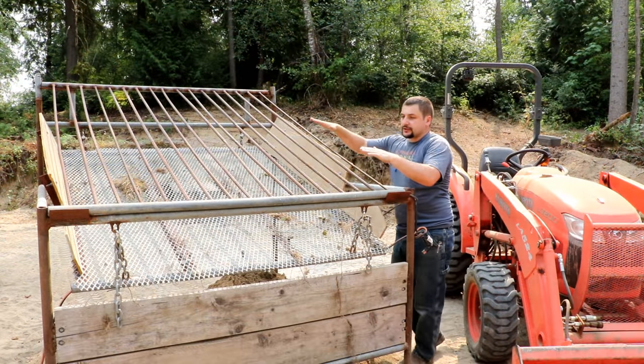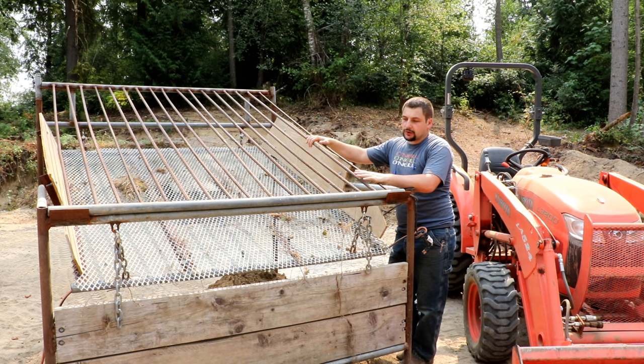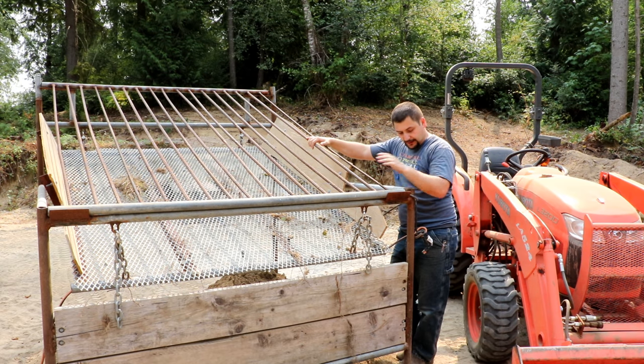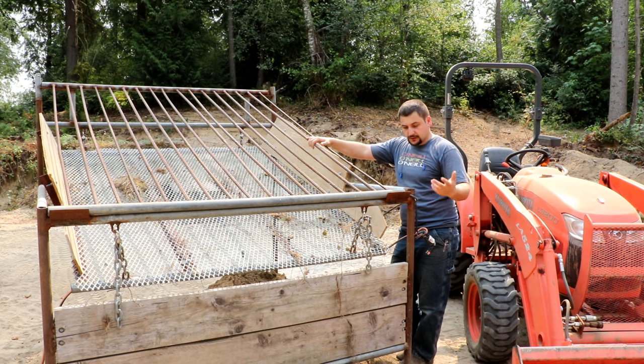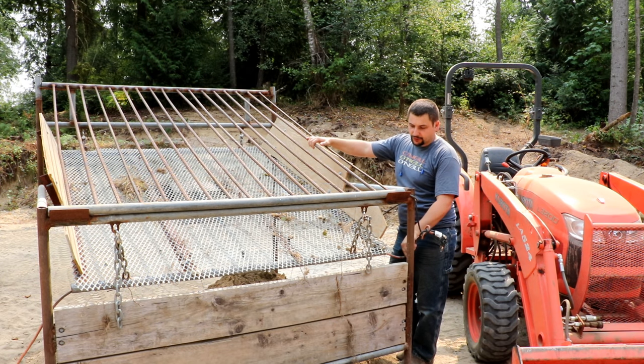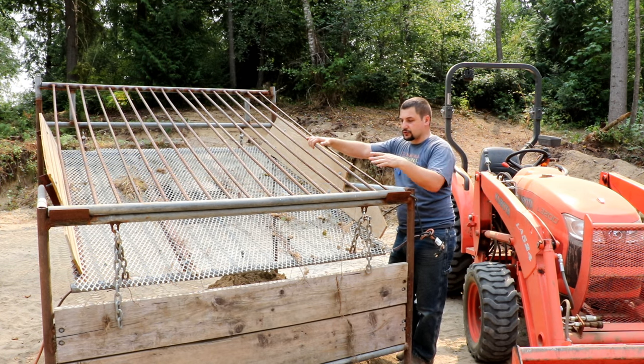I'm pretty happy with it overall. I was able to get all this scrap steel for free from my wife's grandmother who had it just lying around her yard. I built this so it really hasn't cost me much. The shaker motor itself — I'll provide a link in the description — I think it was like $219. It is an electric motor, works off 110, so there's an extension cord that stays out here, but I managed to run it through the frame which keeps everything out of the way of the tractor.